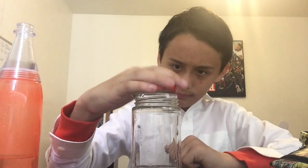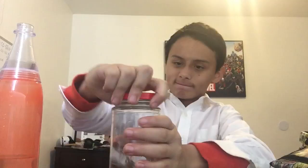First, open the jar — it smells like pickles. Make sure you don't smell it. Then pour some water in the jar. Make sure you only pour a little bit, like this much. Then put the lid back on.